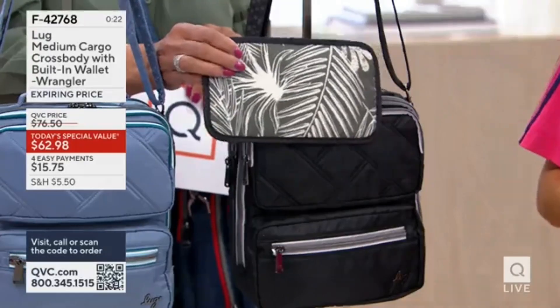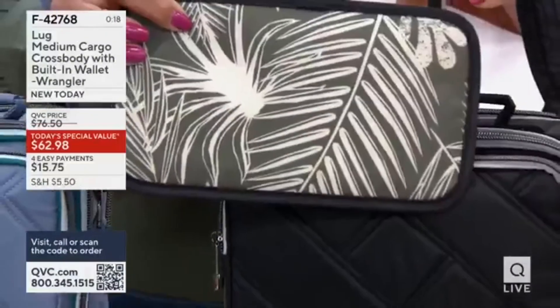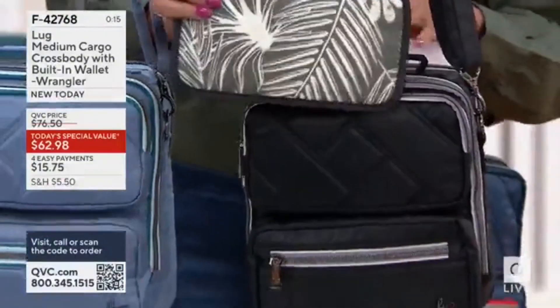That's another signature of Lug — that you have those fun interiors that are not just nice prints, but also that it makes it easy for me to see in the back, see what's inside. Exactly. So that's your black.